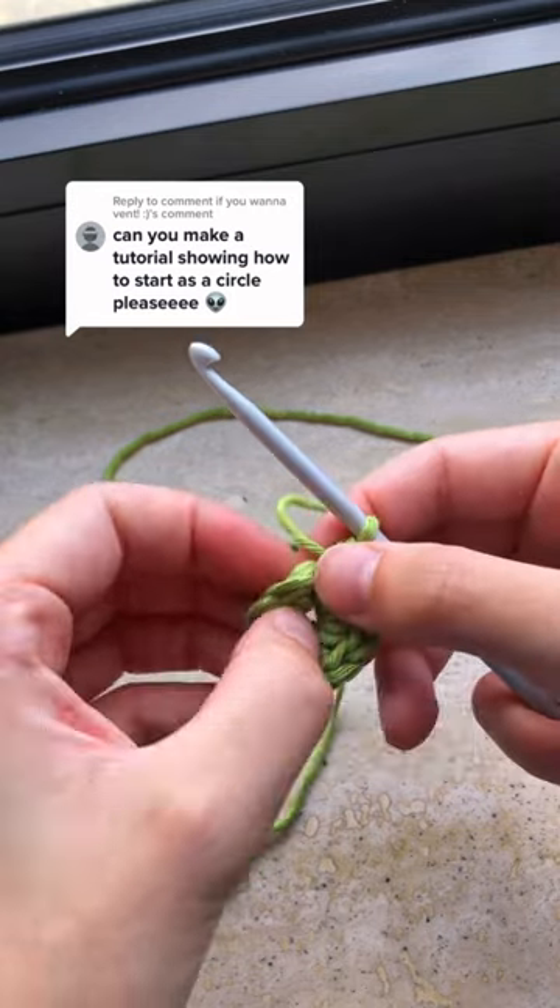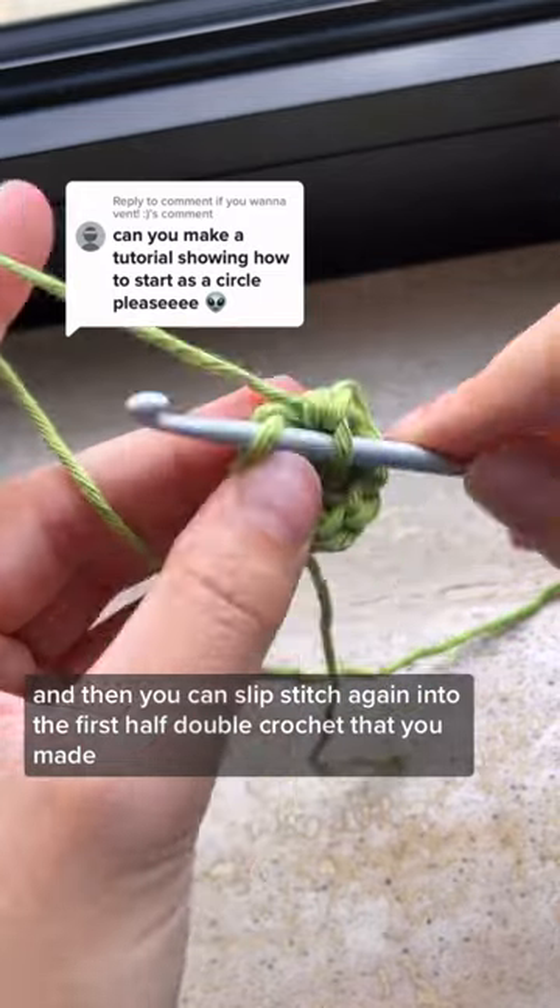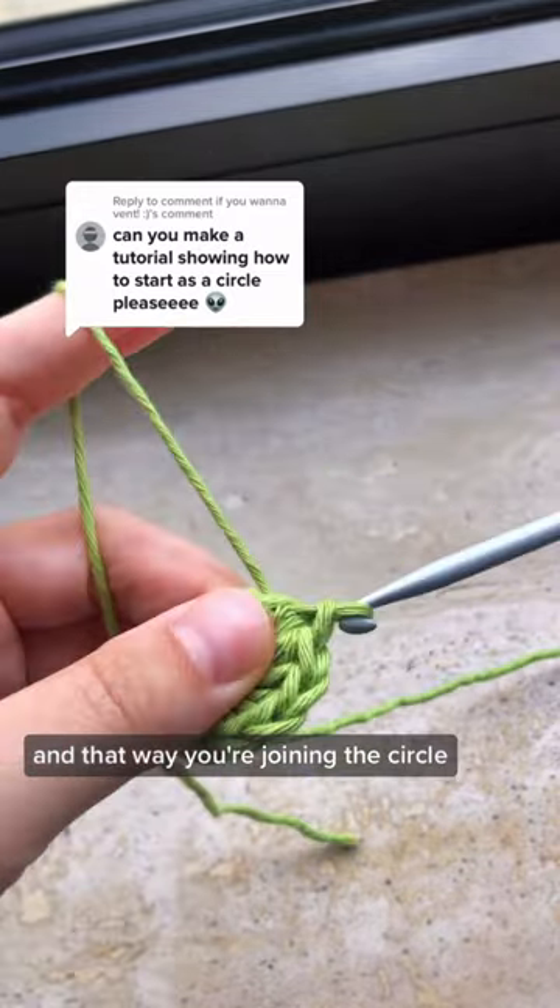8, 9, 10 — and then you can slip stitch again into the first half double crochet that you made, and that way you're joining the circle.